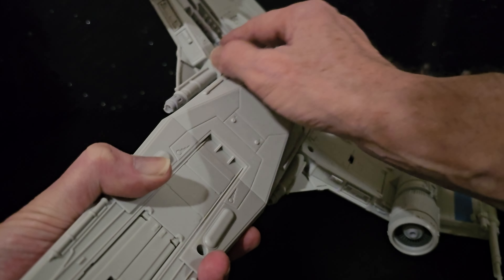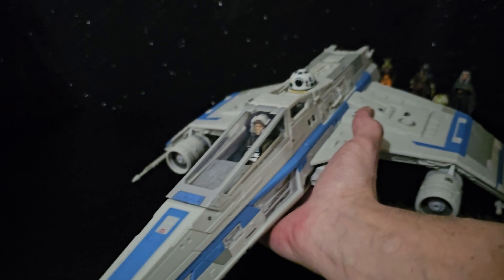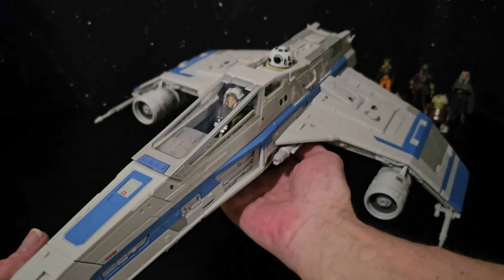I was thinking there was no damage at all — this is a real shiny ship. No doubt we'll see some sort of alternate version at some stage.